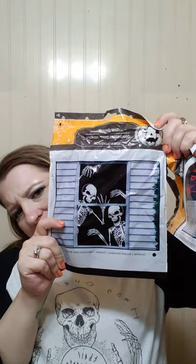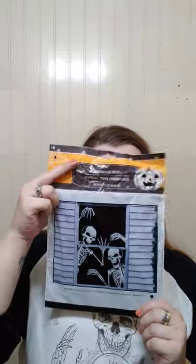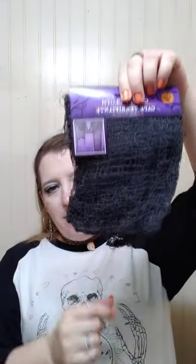Then I got these to put in the windows. One says 'Help me.' The other one has just some skeletons. They had a couple different ones, but I like this one — I think that's cool. I'll probably put this one on the screen door and this one in the actual window on our porch.